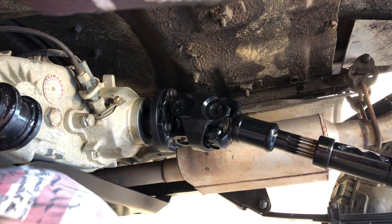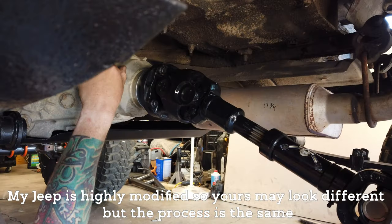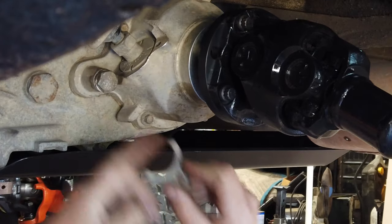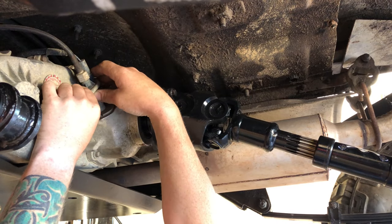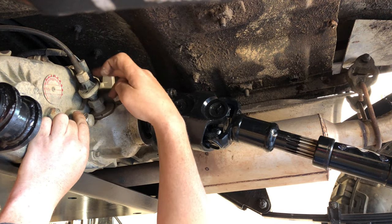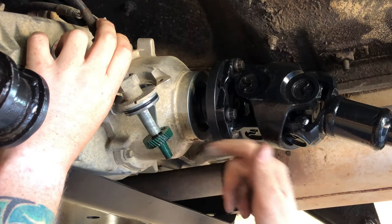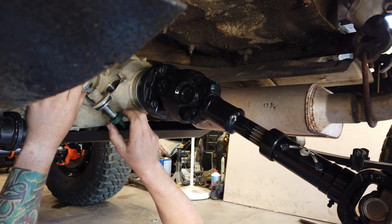All you really need is a half inch or 13mm to pull the sensor out. There's a little retaining clip that holds it in place so you can clock it where it needs to be. Put it in the slots very gently — the first time I did this I cracked the plastic and had to buy a whole new sensor. There's also a little o-ring on here since this sits in a bath of transfer case fluid, so leave that in place.